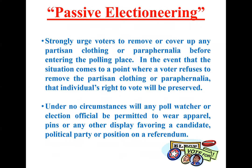Passive electioneering. This is when someone comes into the polling place wearing partisan or party-supporting paraphernalia — a hat, button, shirt, or similar items. We want to strongly urge voters to either remove or cover up this paraphernalia before entering the polling place. However, if a voter refuses to remove it, in no way should we prevent them from voting. They must be allowed to vote. We want to encourage voters to remove any paraphernalia, but we cannot infringe on their right to vote if they refuse.